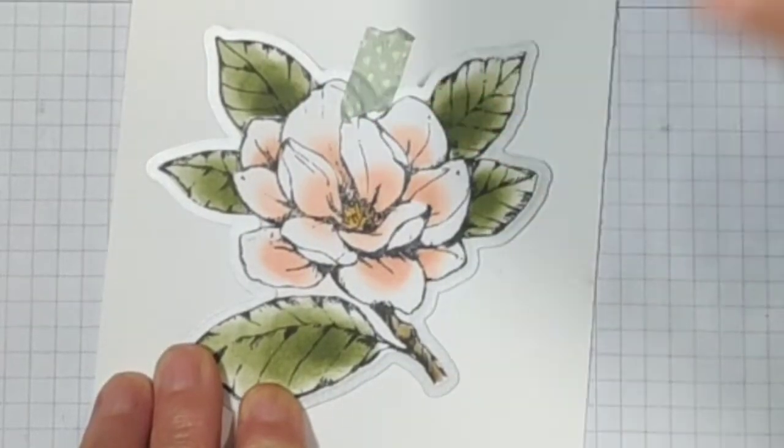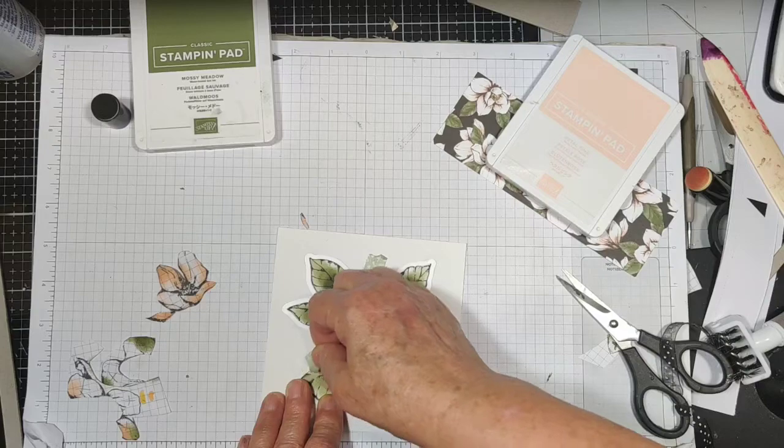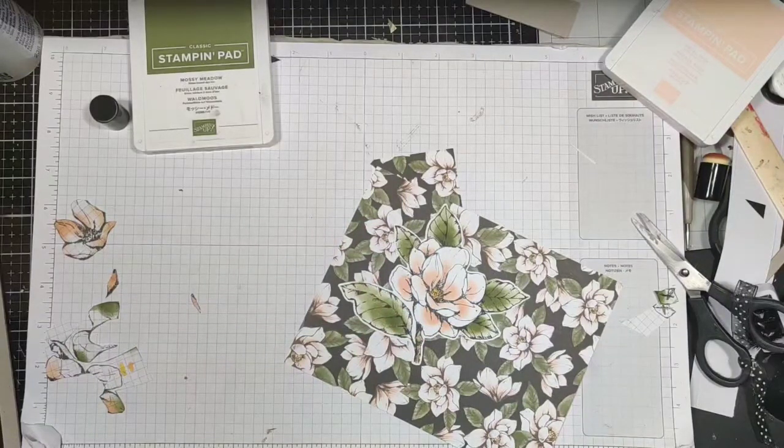Cut all the way around. Put some washi tape around in about three spots and cut it out. See — it's a real good match.